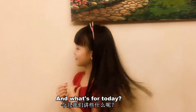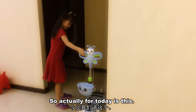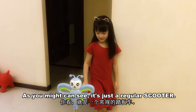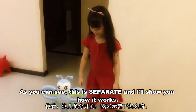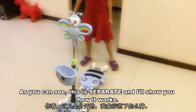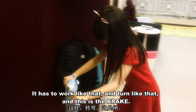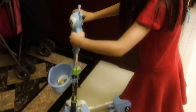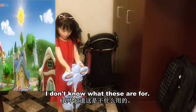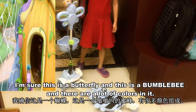Where's my toy today? So our toy today is this. It's just a regular scooter, but as you can see, this part is separate and I'll show you how it moves. You have to push like that and turn like that. And this is a brake. It even makes music. I'm sure this is a butterfly and this is a bumblebee. There's a lot of colors to see it.